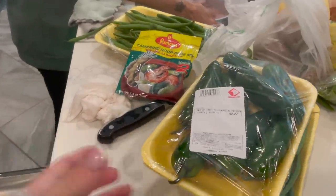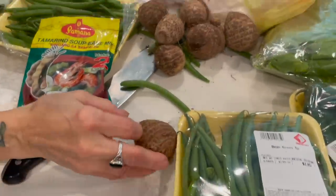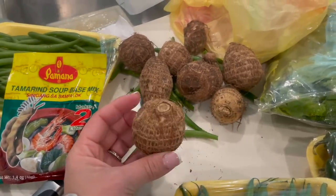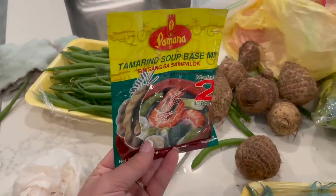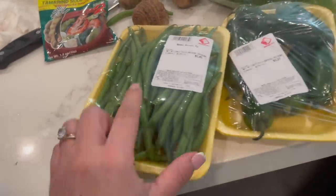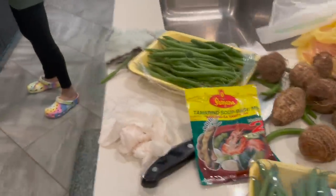These are the other ingredients we got: some jalapeños and some green beans, green mustard greens, and small taro roots — kind of like a potato if you've never had one, but a little bit different. In Filipino it's called gabi. This is the sinigang mix — this is like the soup base. Green beans is probably one of my favorite things in the sinigang, and she'll show you the rest later.